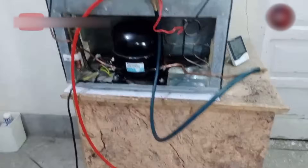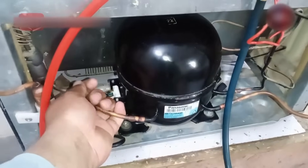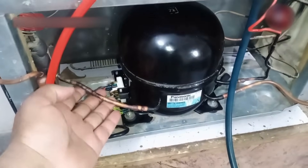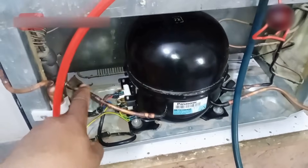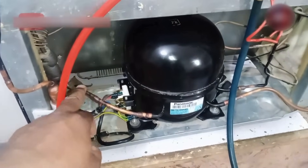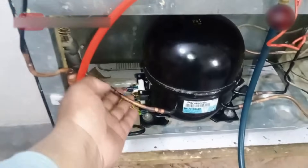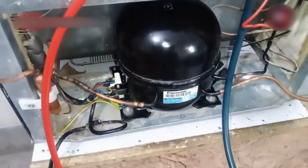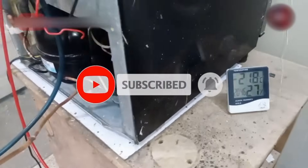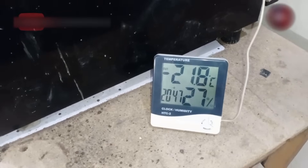After this, if we see its return pipe — it is cold, and the liquid should never come back in it. It should be only slightly cold. If it is too cold or ice is on this pipe, it means the refrigerator has excessive gas, as the return on this pipe should be vapors not liquid, which help the compressor to cool down. Now the freezer temperature is minus 21 degrees Celsius, and the sensor is inside the freezer box showing us the temperature.